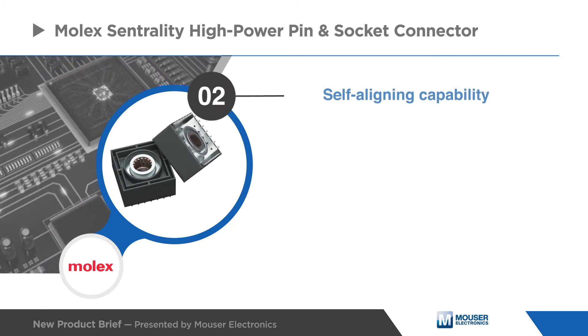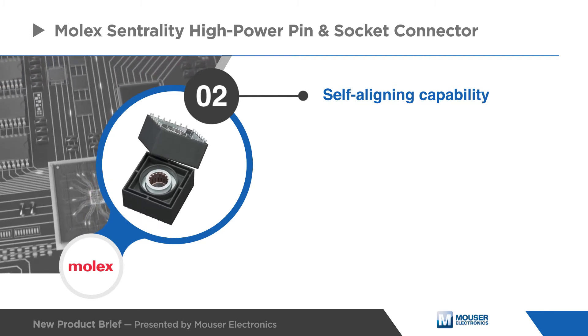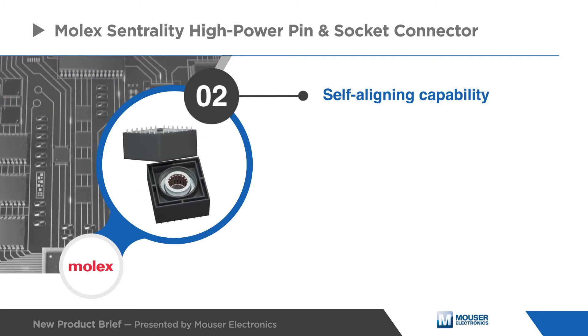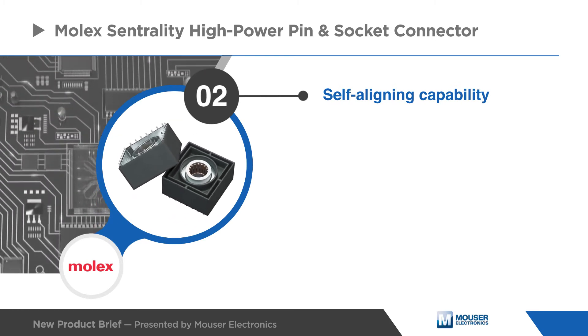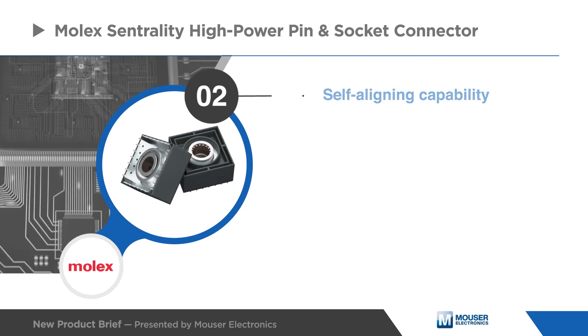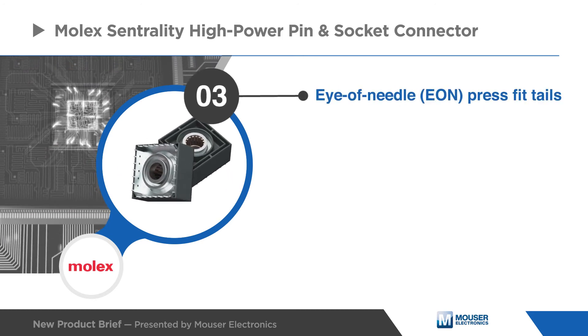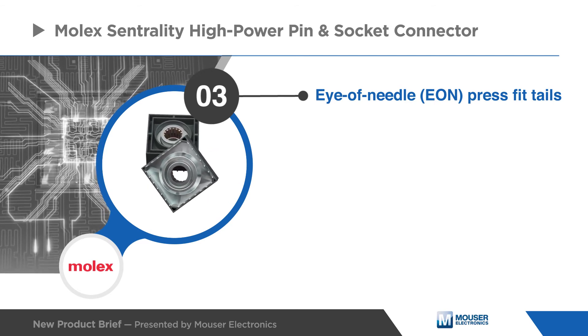The self-aligning capability allows the Centrality socket to float between wave springs, enabling the socket to freely move radially plus or minus one millimeter parallel to the plane of the PCBA during mating, helping to ensure no contact beam deformation. The Eye of Needle press-fit tails enable high-quality solderless electrical connections.